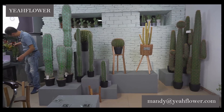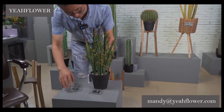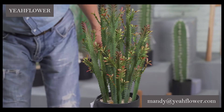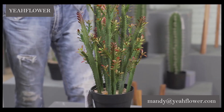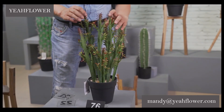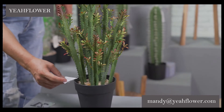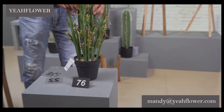A special one here — this one is a little special. This is number 76. It has nine stands. The height of this one is 49 cm.